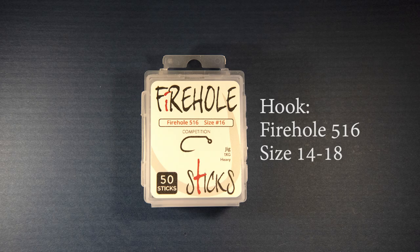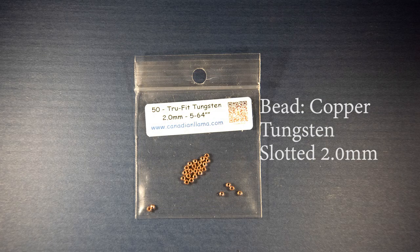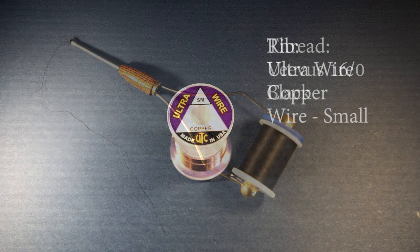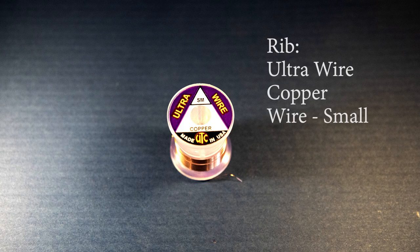Typically we'll put a slotted bead on this hook, which enables you to hook most fish in the upper lip where this hook really sticks. For the bead, I'm going to use a slotted or true-fit tungsten bead, 2.0 millimeters or 5/64ths — a copper bead that works well on this pattern. For the thread, I'm using Vivas 16-0 black. For the rib, I'm going to use ultra wire in copper, their smallest diameter, or small.